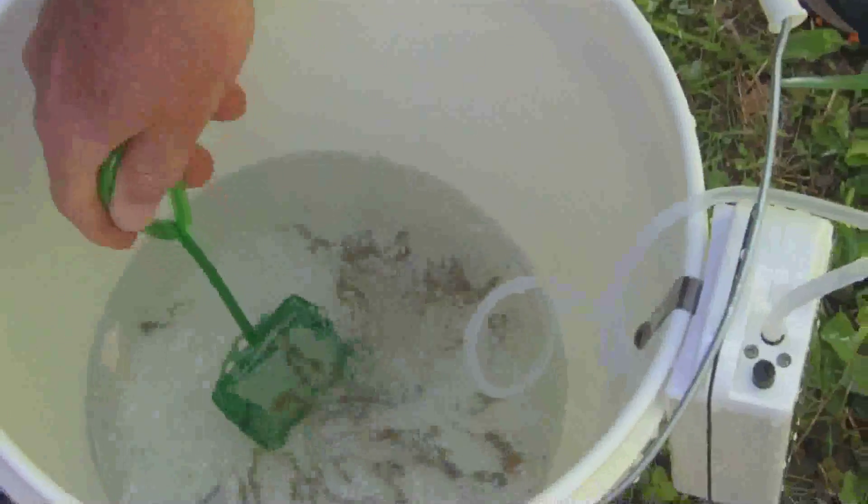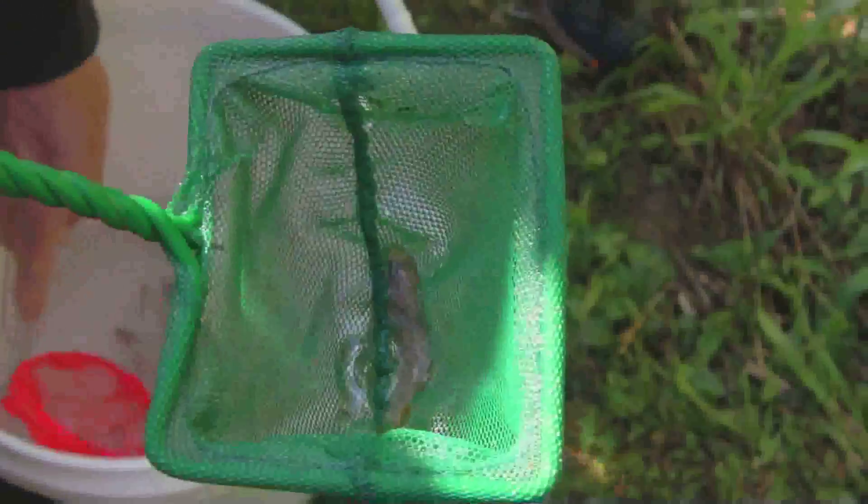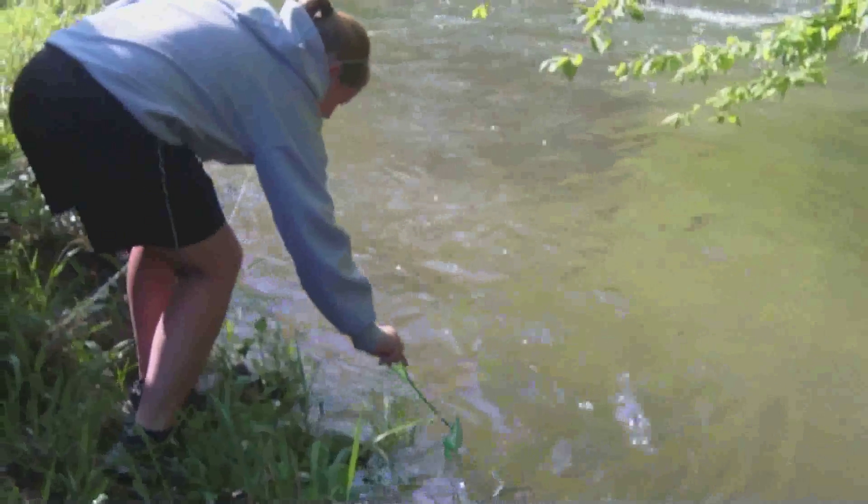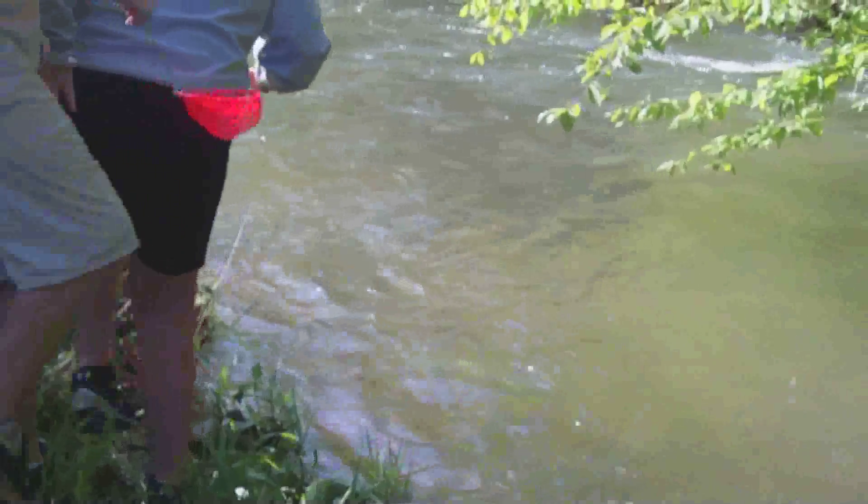The eggs are provided from the hatchery in Marion, and we're doing Weber City Elementary School this year. What we do is we take the kids after they raise the trout — they get the eggs in September, October, raise them through the spring, April, May, and then we release them in the spring.